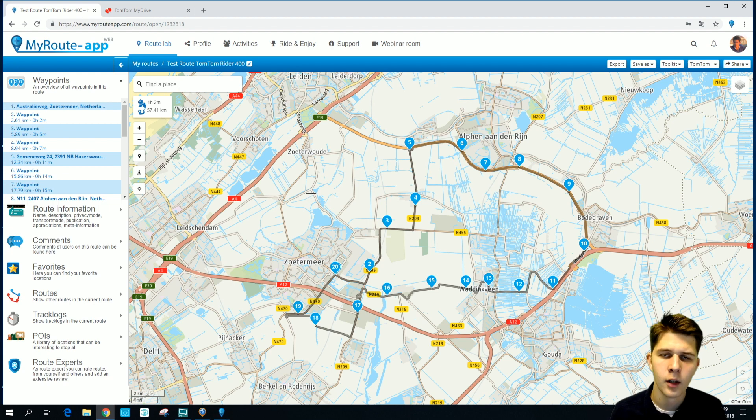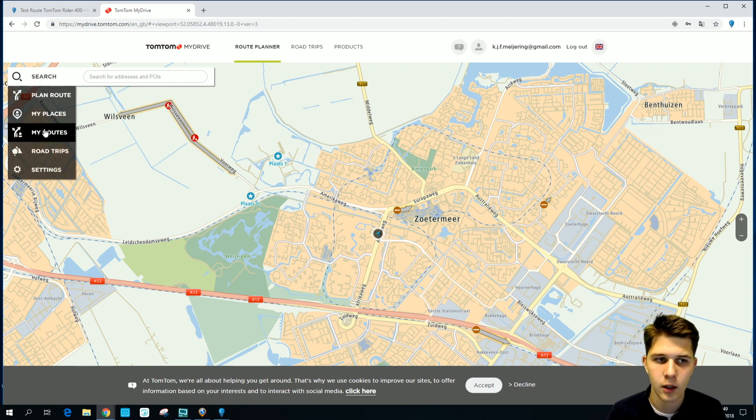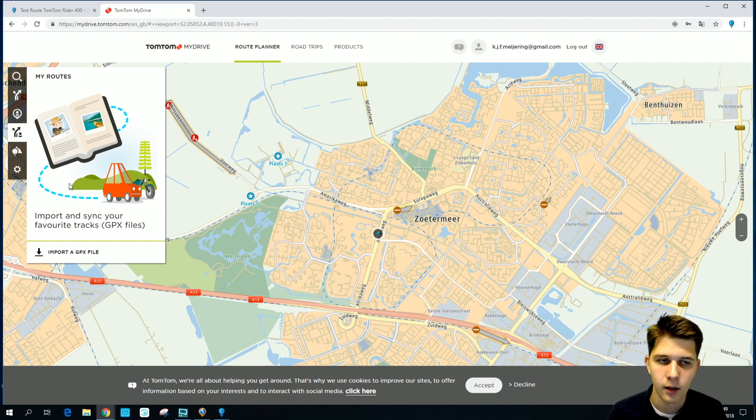Just to let you know, you can also do this via My Route app mobile. Another important thing to know is that your routes will not show up in your TomTom My Drive account — they will only be sent to your TomTom device, so you won't find them in your routes in TomTom My Drive.